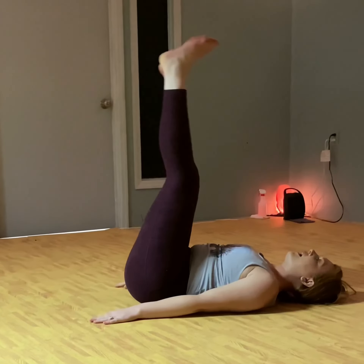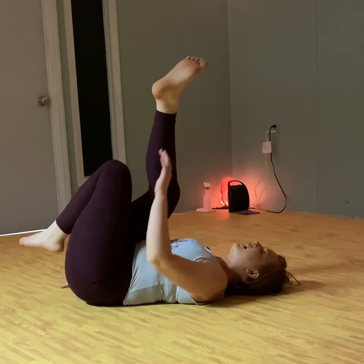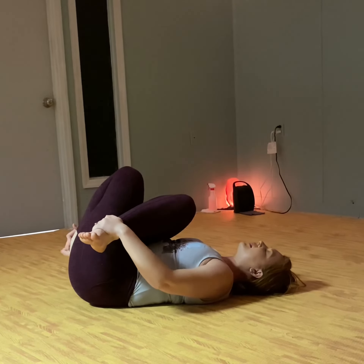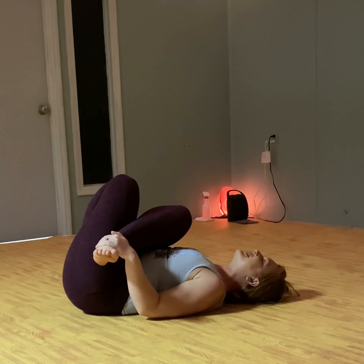You can draw the feet up towards the sky. Bring the right foot in towards the pelvis just like on the ground, and draw the left foot up and over so that your legs are crossed. You can grab the heels here and bring them in close to feel the stretch.